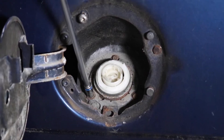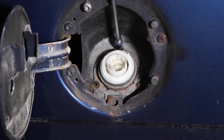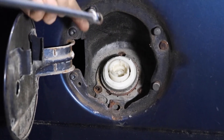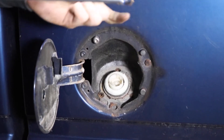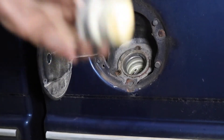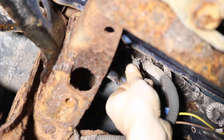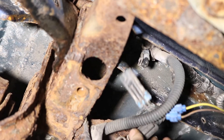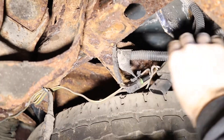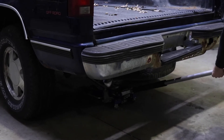Step 4. Remove the gas cap and with a 7mm socket, remove the three bolts from the gas tank filler neck. Disconnect the two clips from the tail light power harness just below the bumper. Then lower the vehicle and with the help of friends, lift the bed.